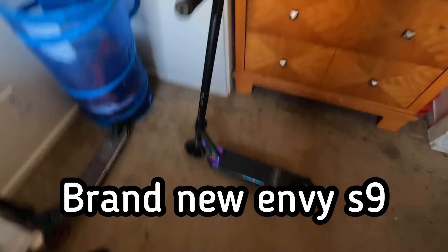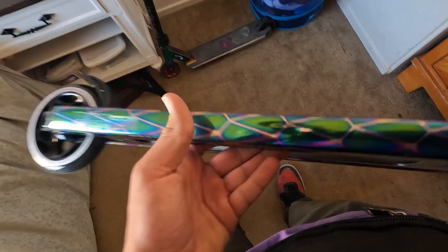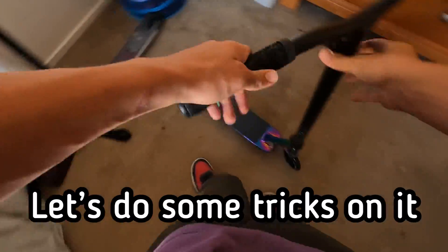Alright guys, we just got this brand new NV S9 scooter. It's looking very clean right now as you can see — very nice and shiny, got the oil slick. Very nice. I'm really loving it. And yeah, I'm gonna do some tricks on it. So let's go.